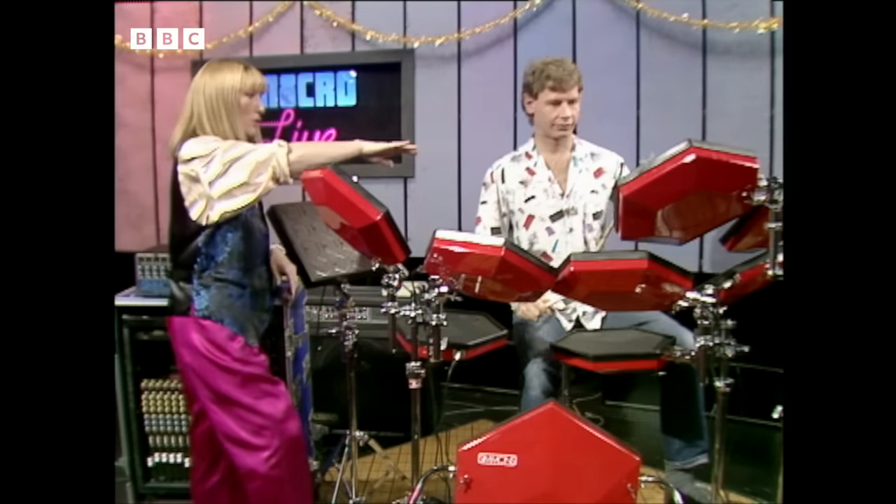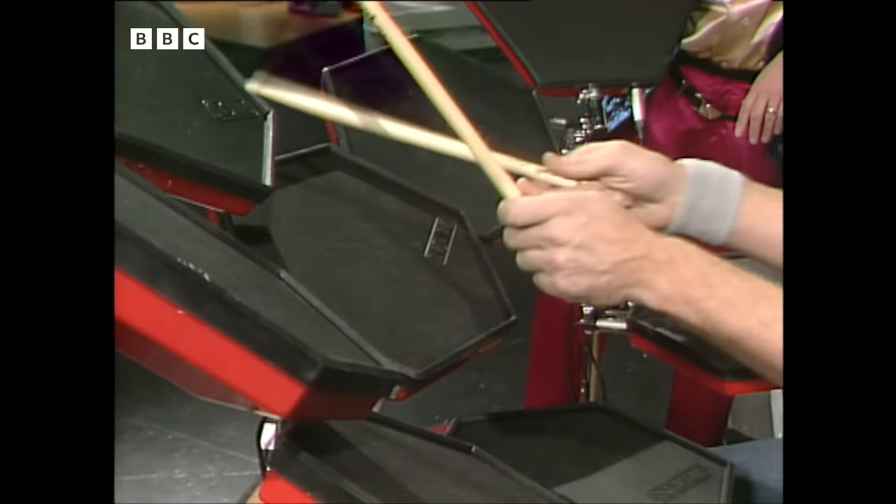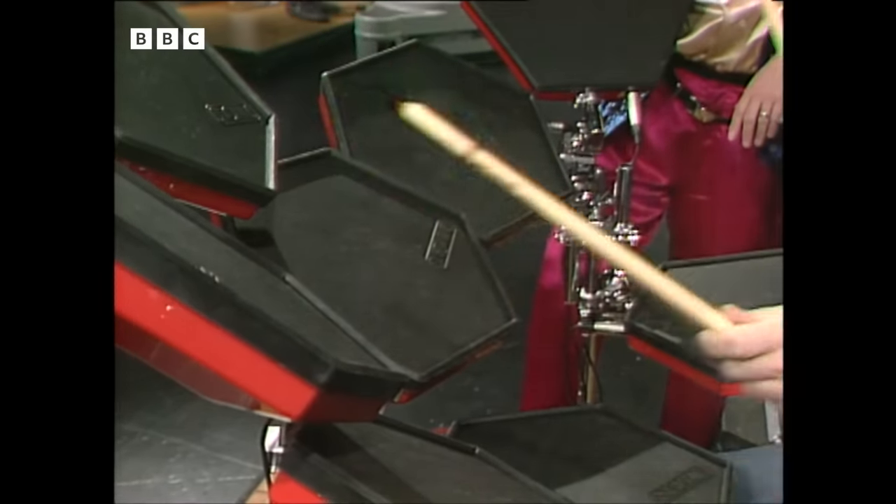Very much so. And presumably you've got a bank of cymbals that I can't see, or cymbal equivalents? Yes, we have some metals.